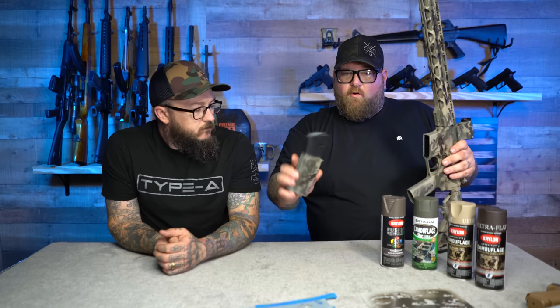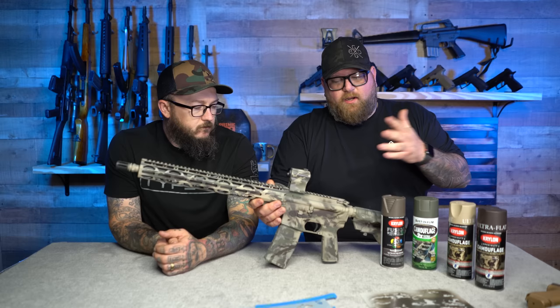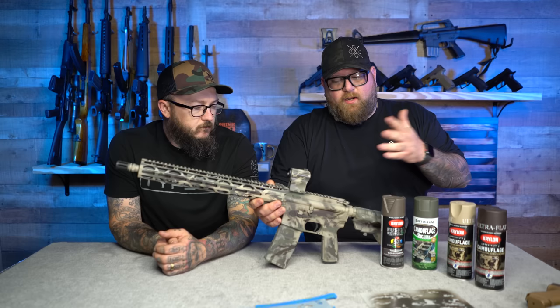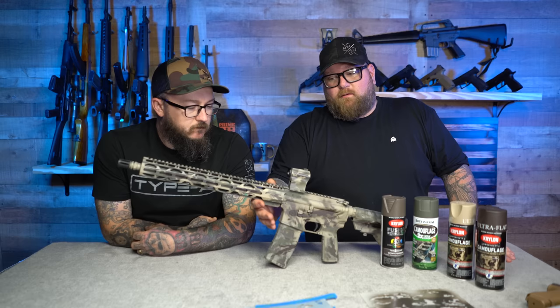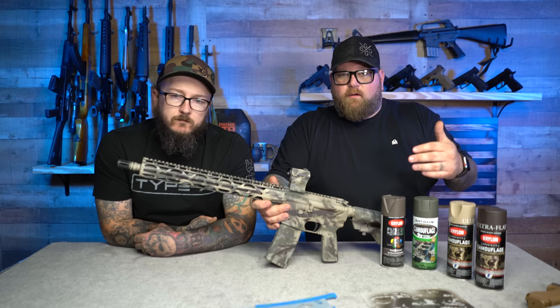I wanted to do the mag too — we didn't do the whole mag but we did part of it and it fits great with the rifle. I think it's really cool to have everything done while it's assembled on the rifle. You can take it apart and spray it how you want — that's your deal. We taped off what we thought needed to be taped and just went with it. Turned out really well and I'm kind of glad we did it. I'm going to run it and see if it's going to hold up. I know the spray paint is not going to destroy this rifle.